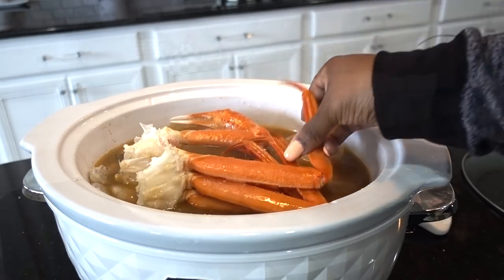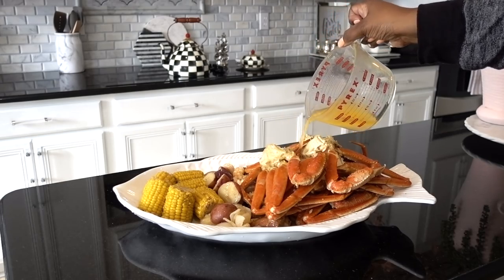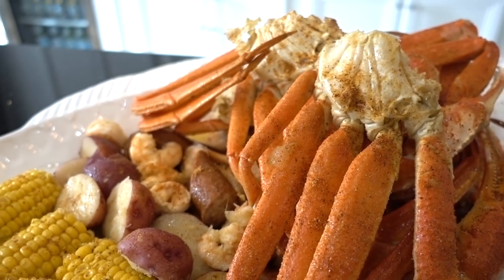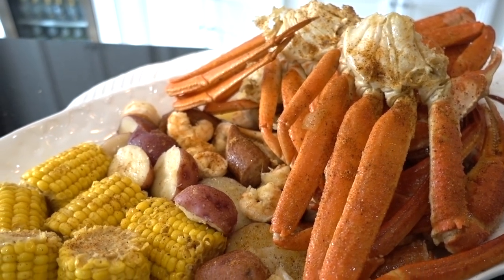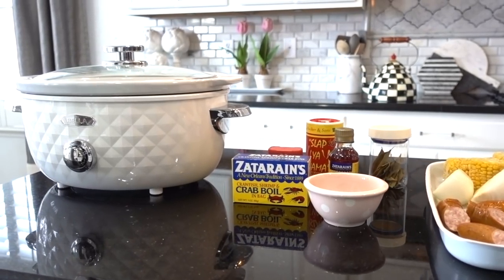I want to share a quick way how you can cook crab legs inside your slow cooker. You would think it would be mushy, right? Not even close, because the shell protects the meat and slow cooking allows all those yummy flavors to be absorbed for the best tasting crab legs. Let me show you how.